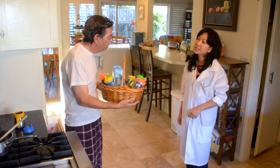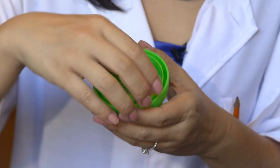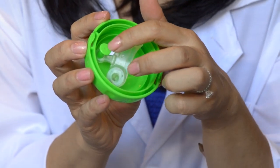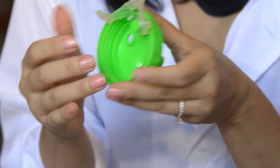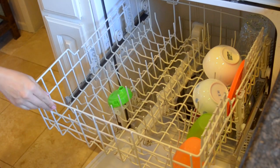Very easy to use and clean. Pop off the spout. The post here keeps everything together — no more missing parts. Everything comes apart for easy cleaning. No brush needed to clean.